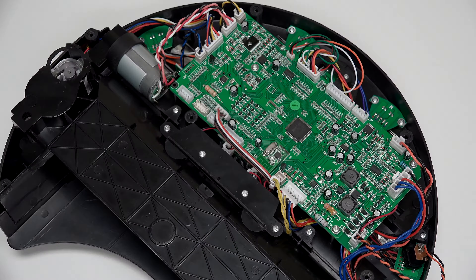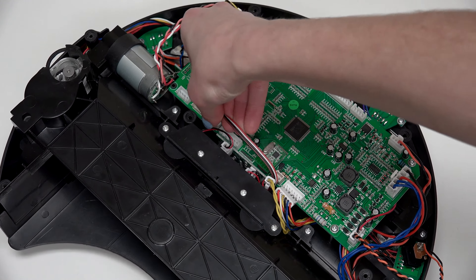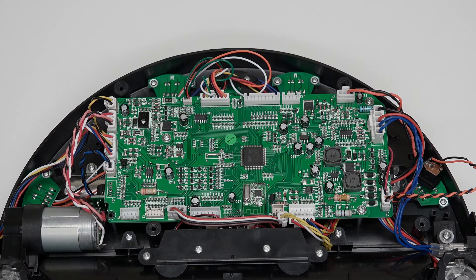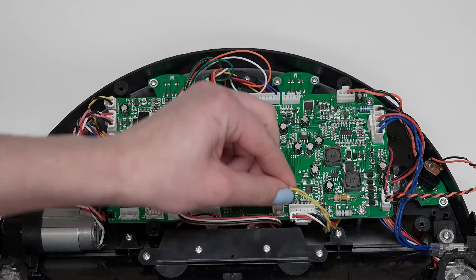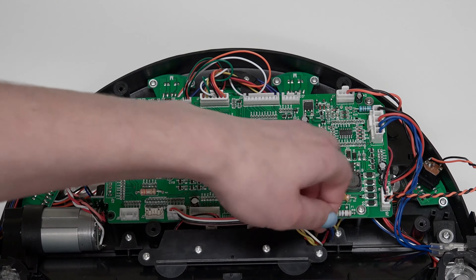For now, the bottom of the mainboard will have 2 open spaces to the very left. Then the order from left to right is: a small circuit plug with a red wire, one more open space, a small plug with yellow wires, and a plug with multi-colored wires on the very right.